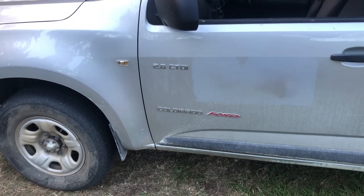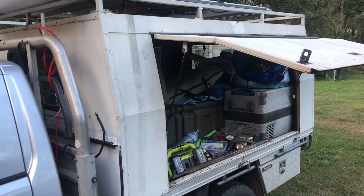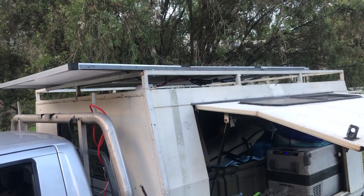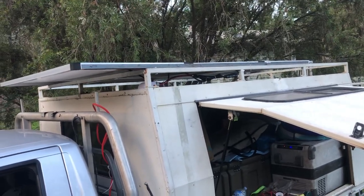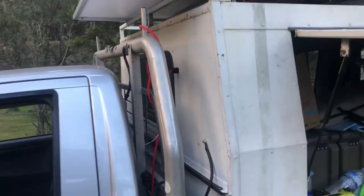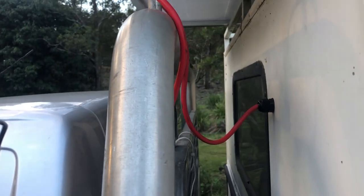G'day, a couple of people have asked for tours of the Collie. So it's a canopy I got for $500 on Facebook Marketplace, a couple of 12-volt solar panels that I get from Full Drive Super Center — hashtag not sponsored. I've got a dual battery kit; this is all temporary obviously, that I've run through the wall there.